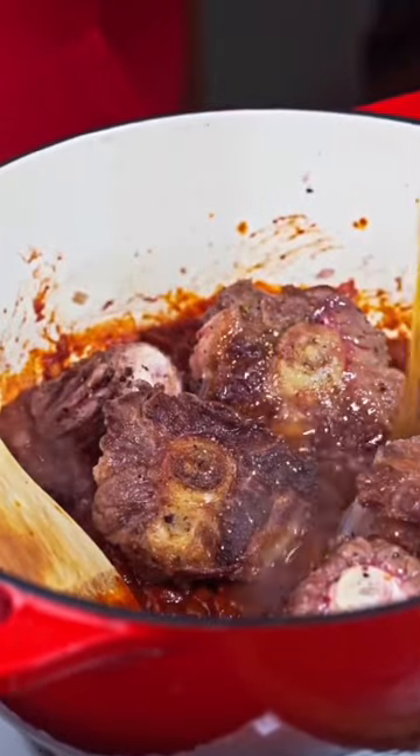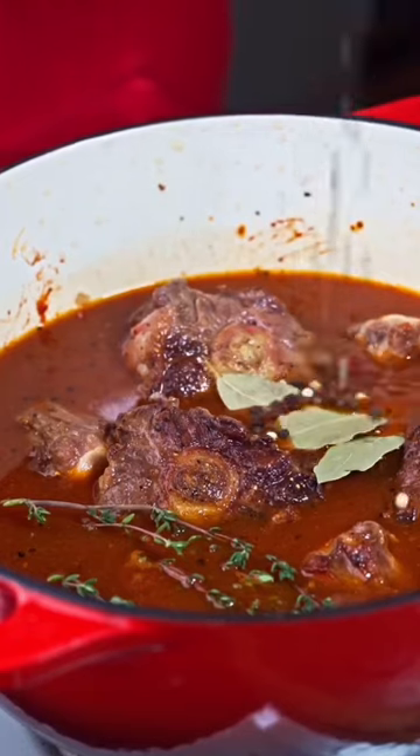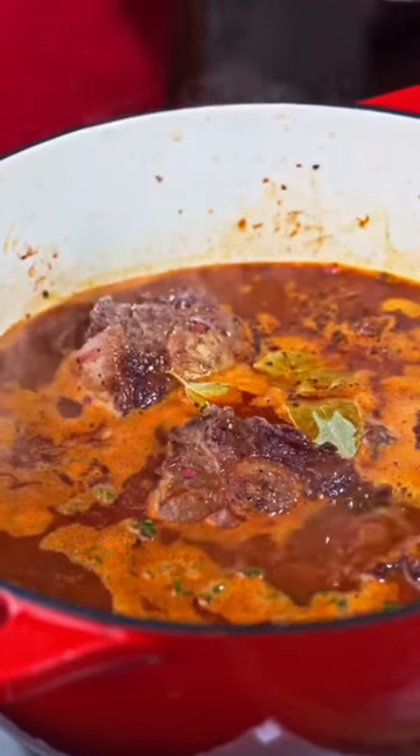Pour in the stock, just enough to cover the oxtail. Add fresh thyme, rosemary if available, bay leaf, whole pepper, and salt to taste.